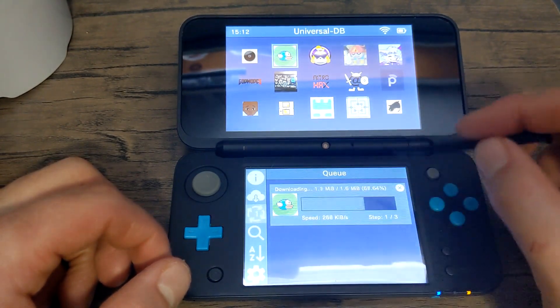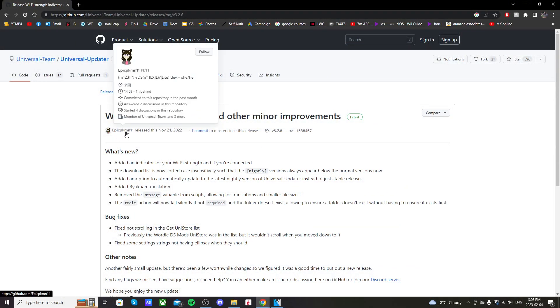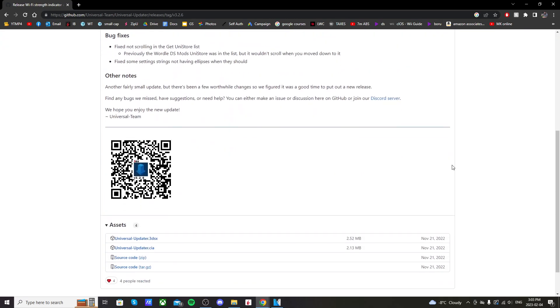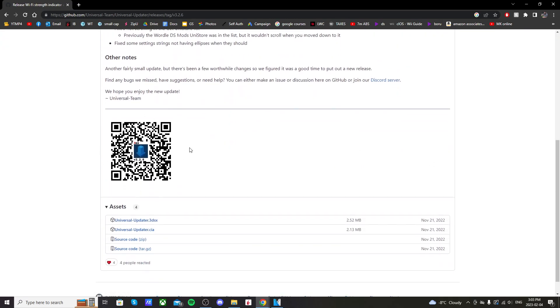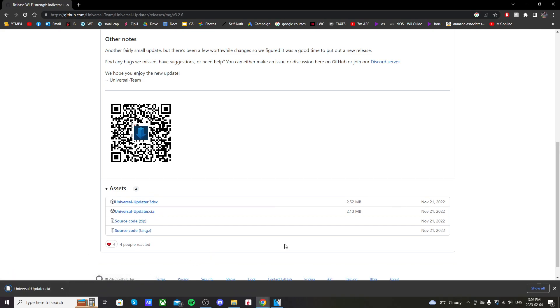Go to the description and click on the link that will take you to the GitHub page for Universal Updater. It'll be the latest release and it's created by Epic Pikmin 11. If you scroll down you can see a QR code that you can use to download straight on your 3DS, but I'm going to be doing it through my SD card on the computer. Right here it says Universal Updater.CIA — this is the one we want, so just click on it and it should download.